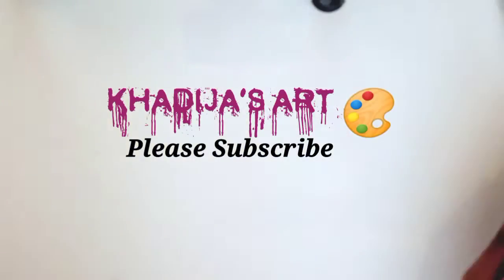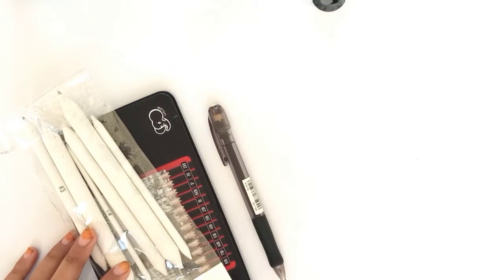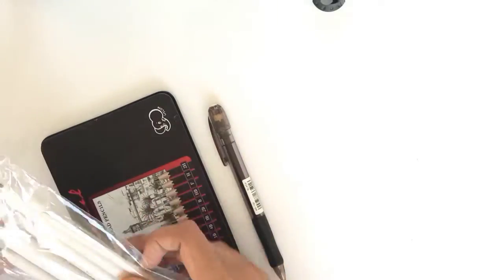Hey guys, welcome back to my channel. Today I'm going to tell you and teach you about my sketching instruments and how to use them in this video. So let's start the video.